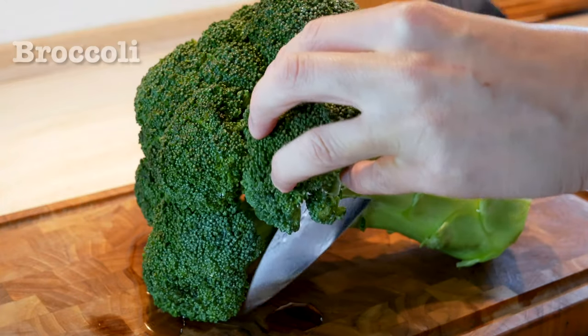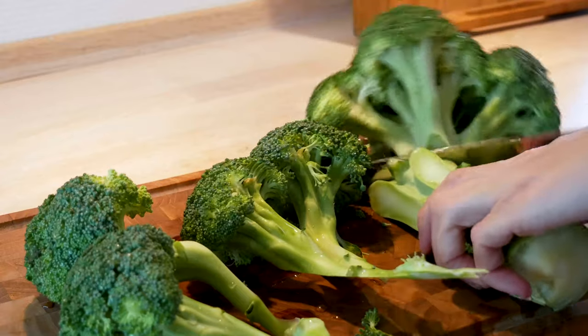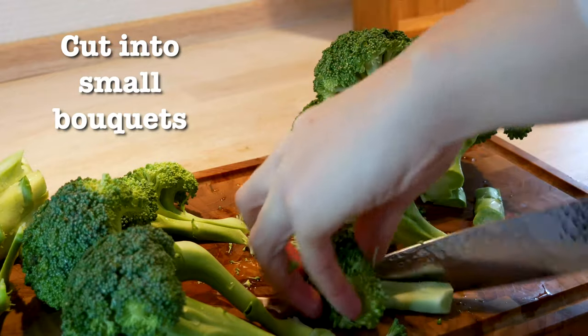You're gonna want to use fresh broccoli, so cut it into smaller bouquets. You don't want to necessarily use the stem for this recipe, but save it and use it for a different one of course.